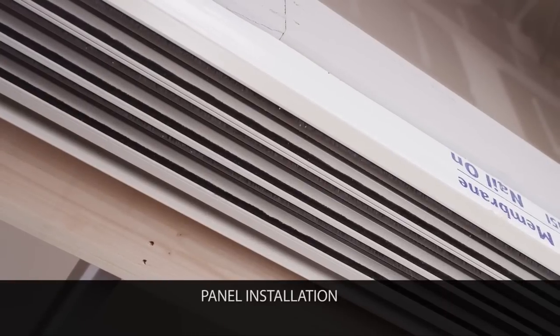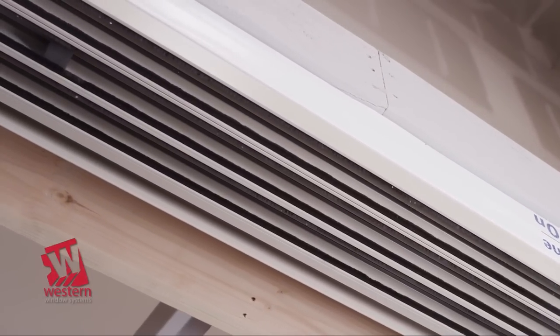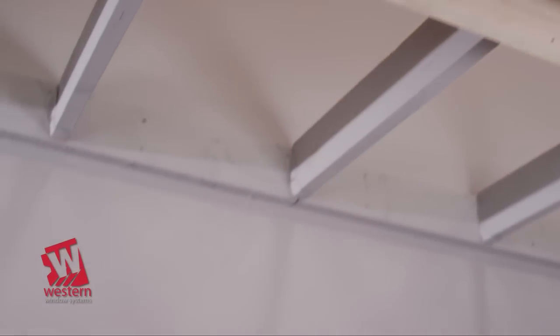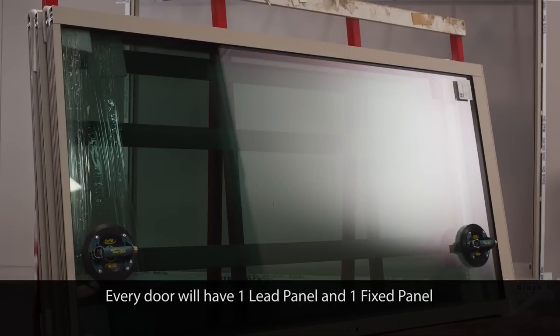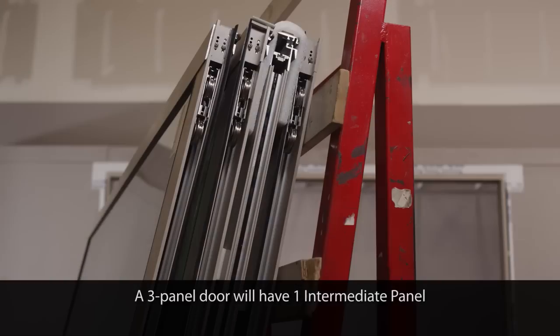Begin by locating and removing the black foam blocks from the head channels. The blocks are approximately 1 inch by 1¾ inch and there will be one in each channel. Set them aside temporarily as they will be reinstalled when the panel installation is complete. Each panel will have a sticker identifying it as the lead panel, intermediate panel, or fixed panel.